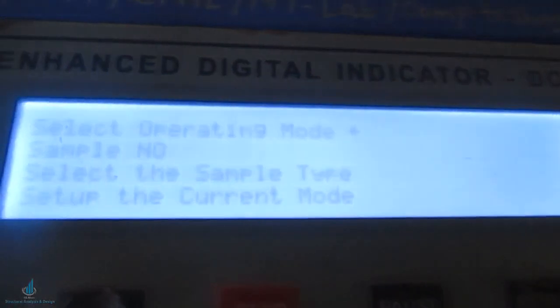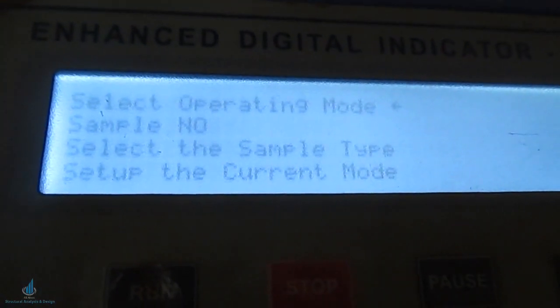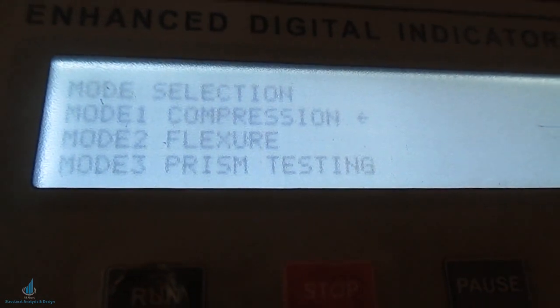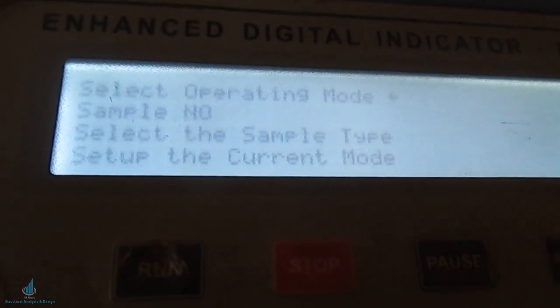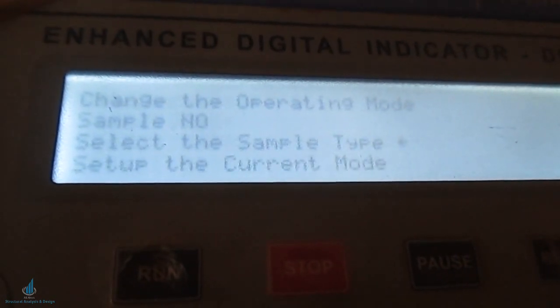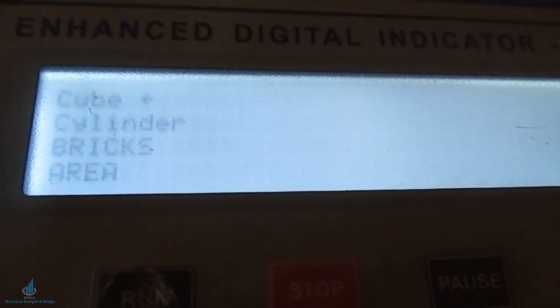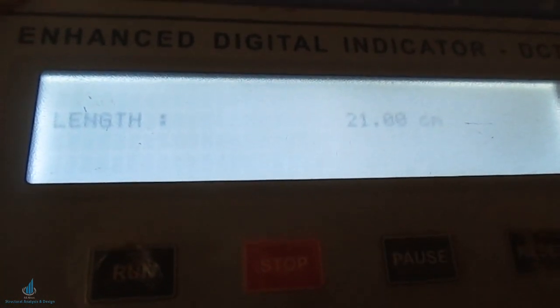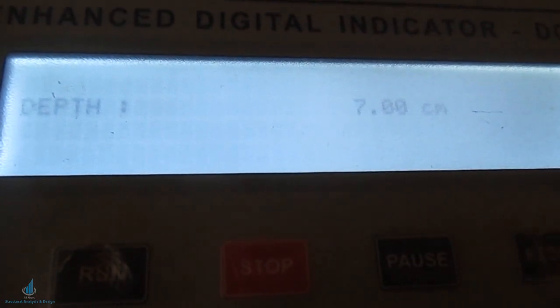After placing the brick, go to the menu to input length, width, and height. It asks you to select the operating mode — press enter, then select compression mode. Next, go to sample type. Note that the sample number option is used to retrieve previous results. Since we are testing a new sample, we select sample type. There are four types: cube, cylinder, bricks, and area. We select bricks. Then enter the length as 21.5 centimeters, width as 10 centimeters, and depth as 7 centimeters, pressing enter after each value.